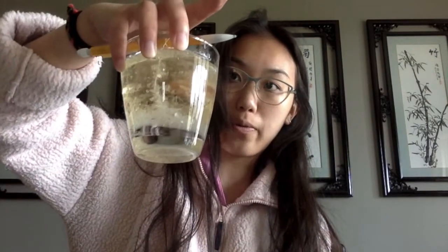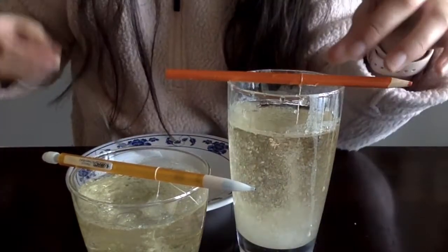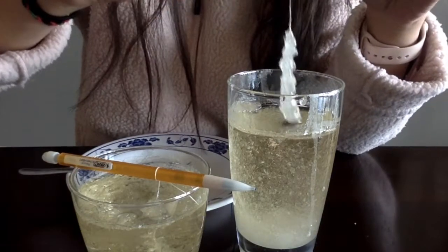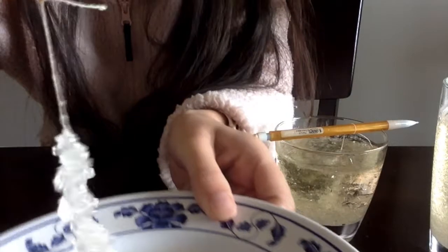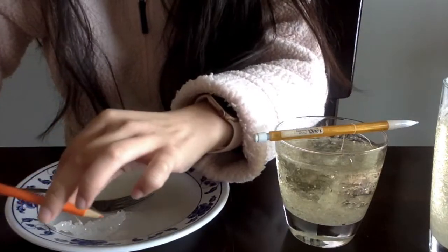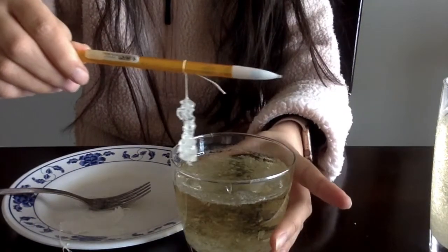Okay, so it's been about a week since we left our sugar water, and now I think we can take out the rock candy. When you first look at it, there's going to be a hard crystallized top that you'll have to break, and then you'll be able to pull out your sugar candy and you should get something like this. Here's one, and here's our other one — it worked pretty well!